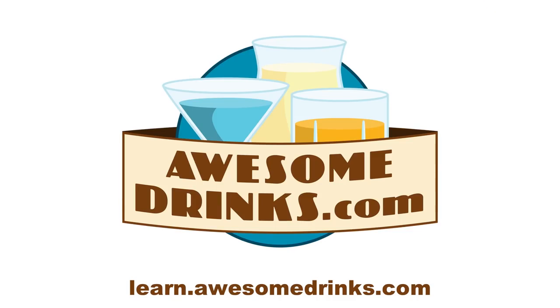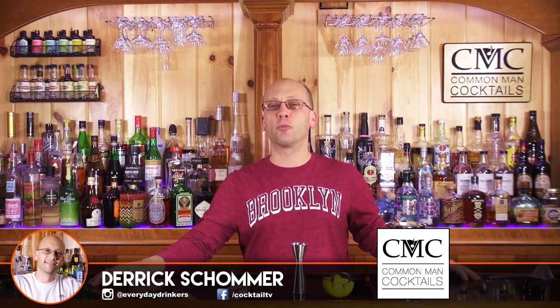Brought to you by AwesomeDrinks.com. Check out Learn.AwesomeDrinks.com to learn more about cocktails. Welcome to Common Man Cocktails. I'm Derek Shomer. This video series is meant to kickstart your journey into cocktails, more as a home bartender or cocktail enthusiast.